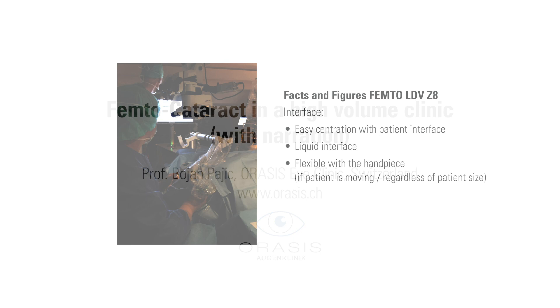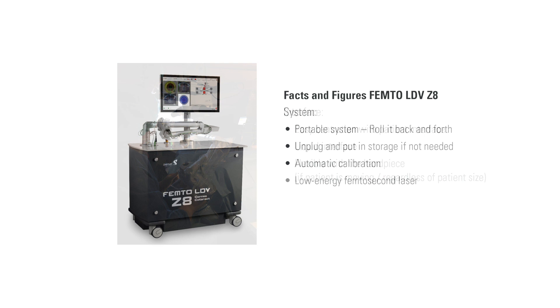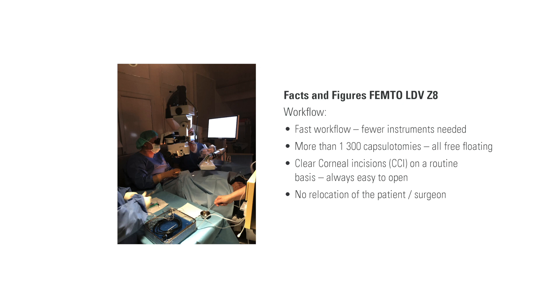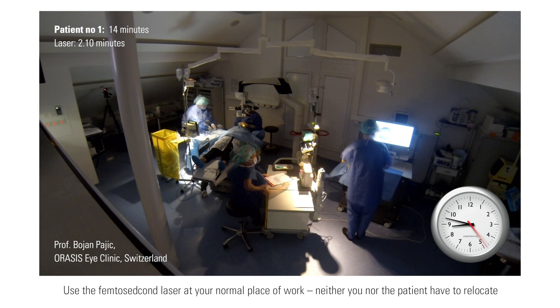I use the femtosecond laser on a routine basis. The Z8 is a low energy, high frequency femtosecond laser. It is a portable system and can be wheeled. We prefer the femto LDF-OZ8 because we can easily integrate it in our workflow without any time delay.